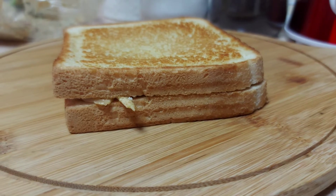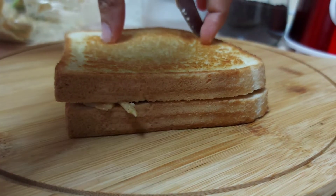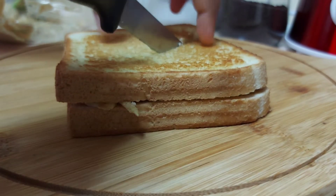We cut it into a triangle. Now we are ready. It's easy and tasty. We are ready to eat the chicken sandwich.